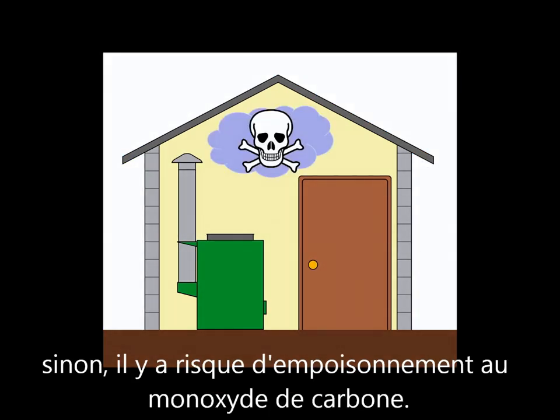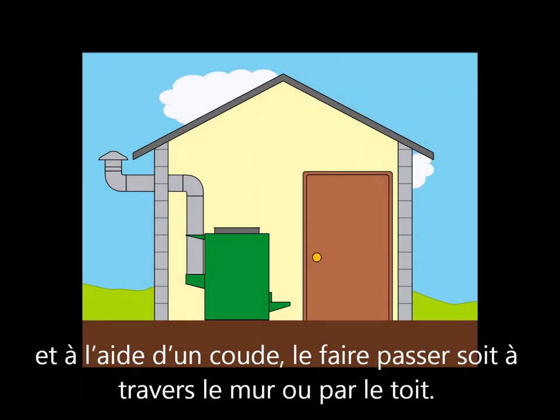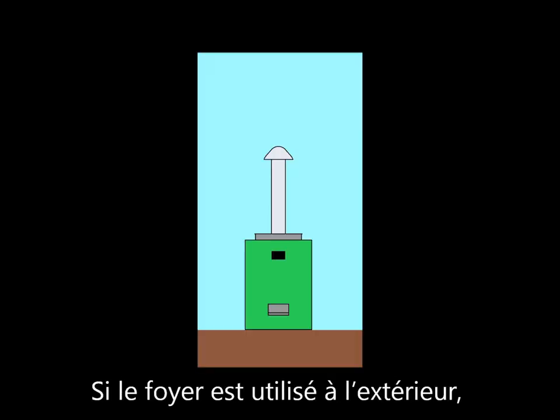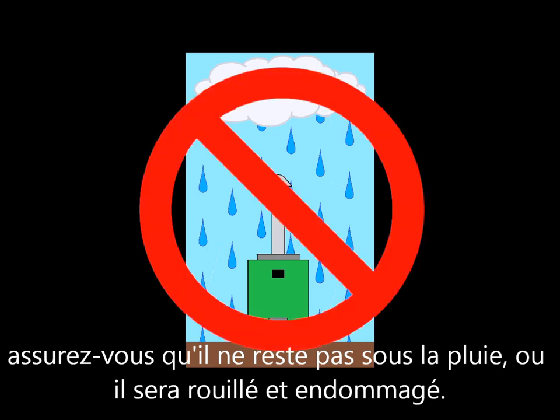If the chimney is not routed outdoors, there is a risk of carbon monoxide poisoning. Additional chimney pieces may need to be purchased so the chimney can be fed through the wall or the roof. If the stove is placed outdoors, make sure it is not left in the rain or it will rust and be ruined.